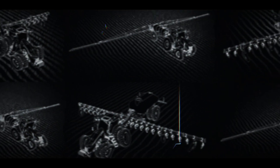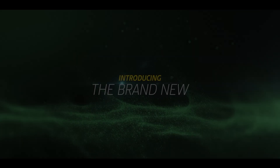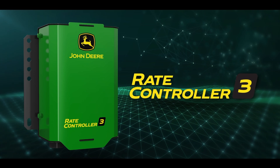Looking for even more control of your application inputs? Well, we've been working on that. Introducing the brand new John Deere RATE Controller 3.